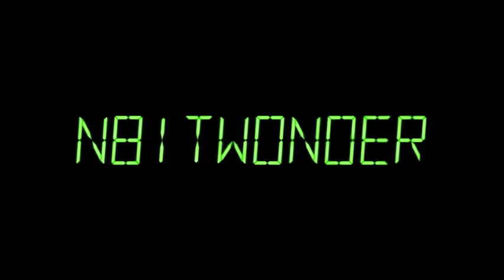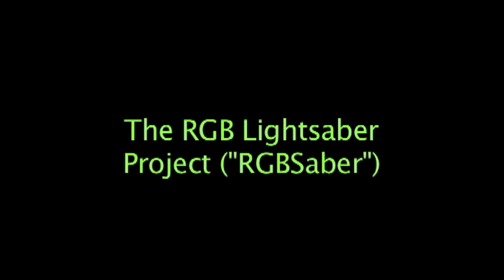Hi, I'm George Hadley with NBitWonder, and on today's show we're going to be finishing the RGB lightsaber build. For those of you who are unfamiliar with the RGB lightsaber project, it's a lightsaber controller in which we can adjust the color of the lightsaber blade to whatever color we want. This is a three-part series. In part one, we designed the control electronics, and in part two, we machined the hilt to accept the control electronics. So now, in part three, we're going to put it all together and have a demonstration of its functionality. Let's get started.